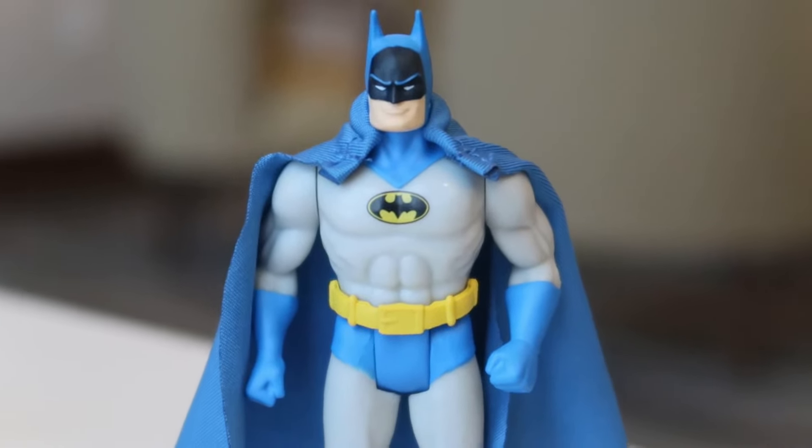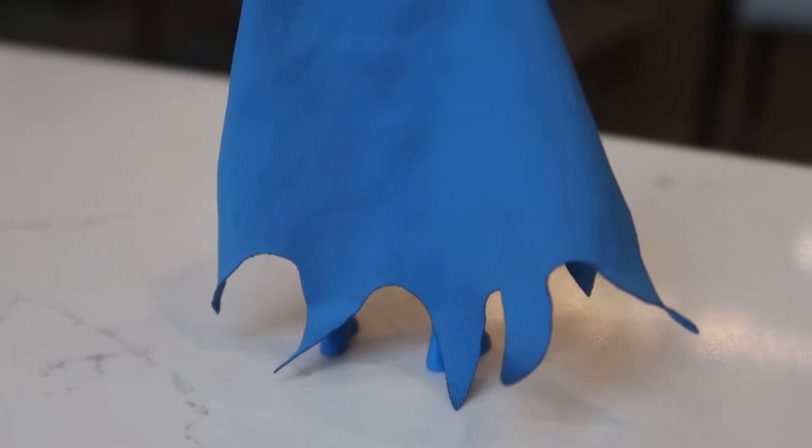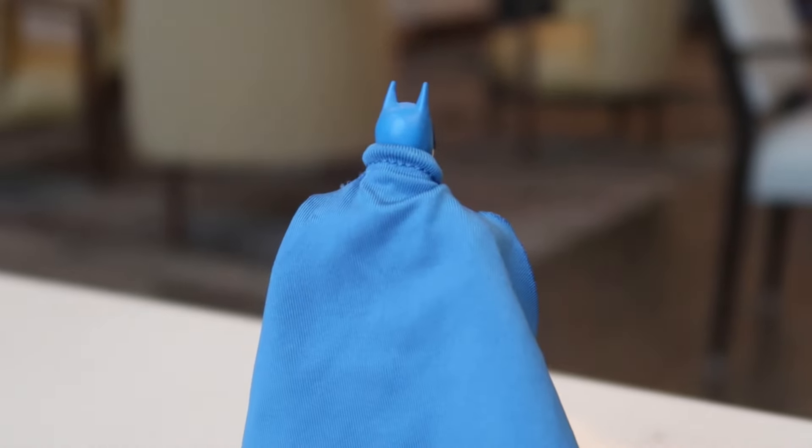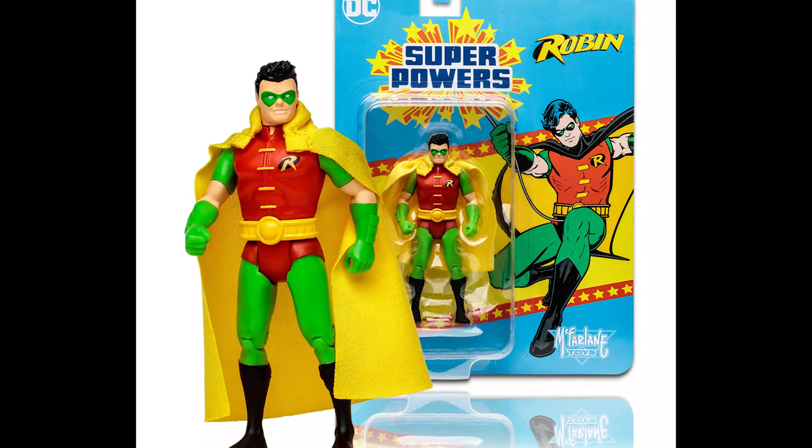We're going to display him, maybe play with him. I got two others in the box for display, or just to keep. The cape is perfect — the cloth is really nice. We even have a Robin figure. I only have one though, so I'm undecided if I'm going to keep Robin in the box or open him up.